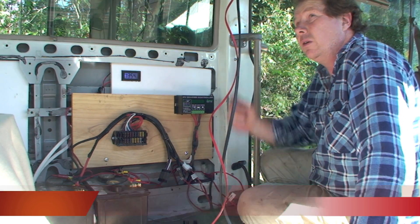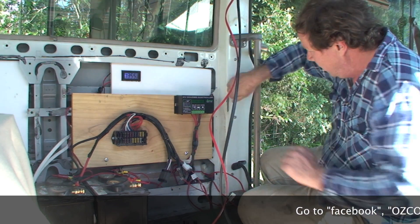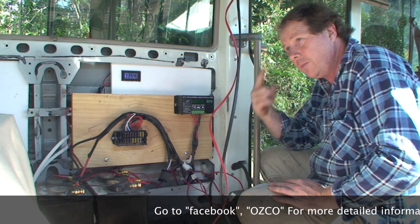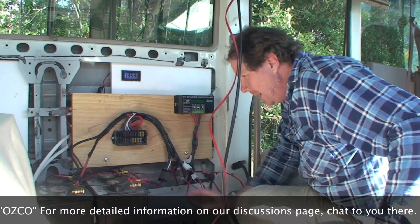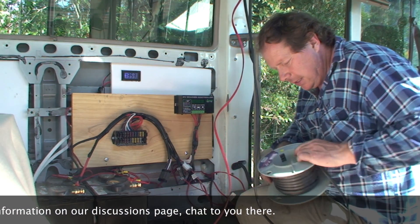Running the wires down through this panel here — I found it's hollow and it's a good channel to run wires from the roof down to this area here where I've got my starter batteries under the floor, as you know in the coaster bus, and the house batteries. I've got some temporary ones set up there.